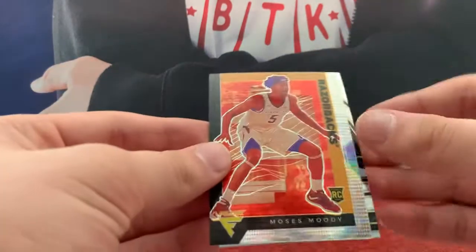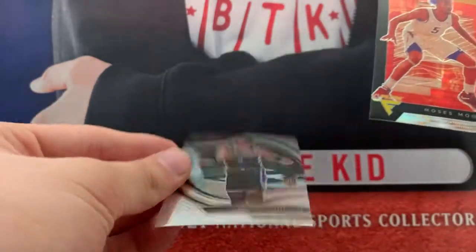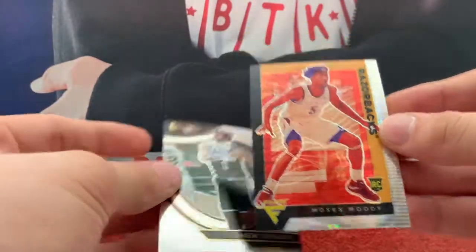And we have a couple more Pulsars — a Pulsar of Moody. And that's just a base Jalen Johnson Select, but that is a Pulsar of Moody.